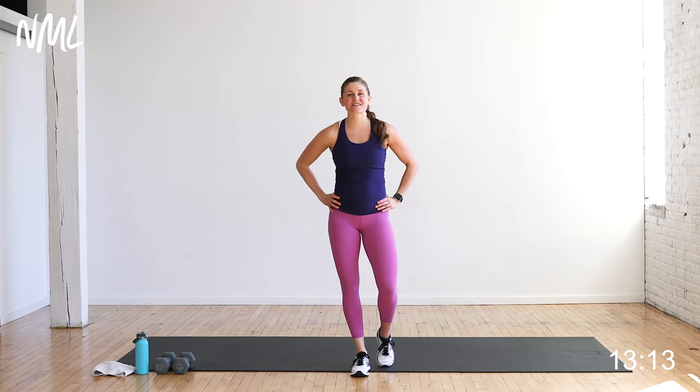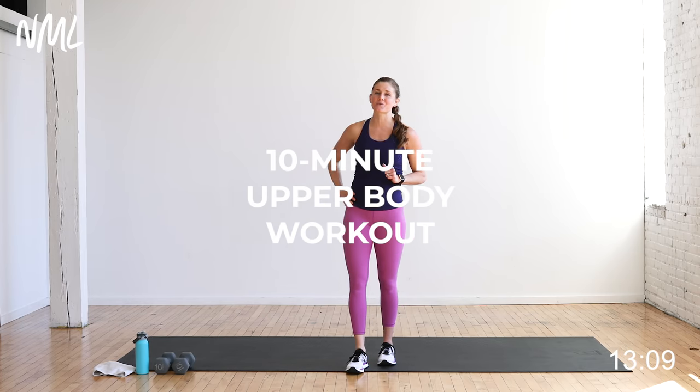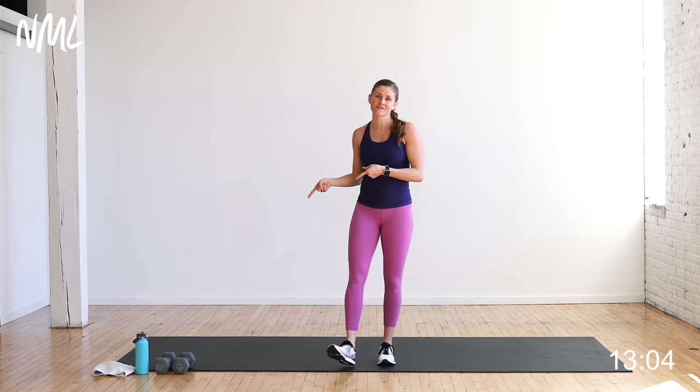Hi, I'm Lindsay Baumgren of Nourish Move Love, and these are the five best upper body exercises for women — five of my favorite moves to strength train the upper body, and all you need is a set of dumbbells.